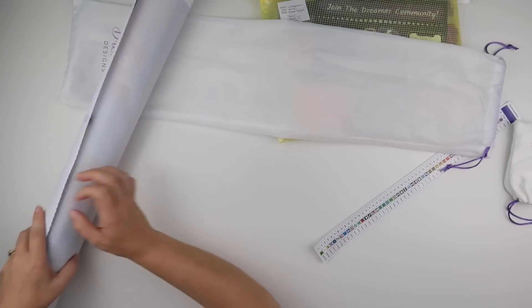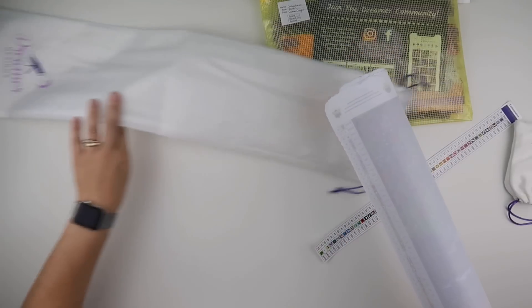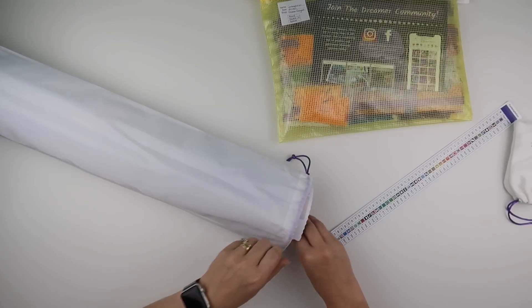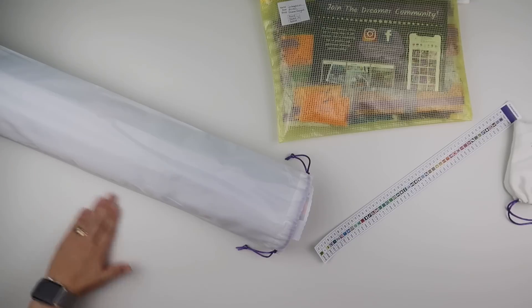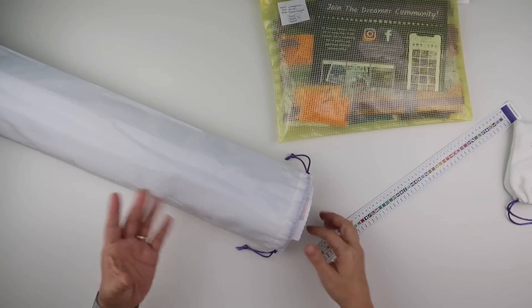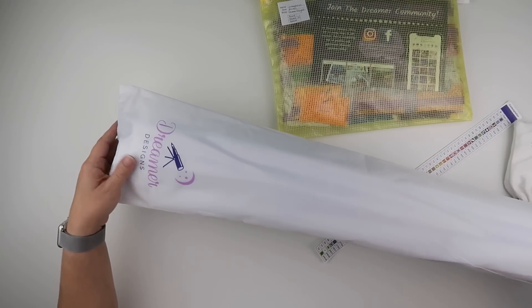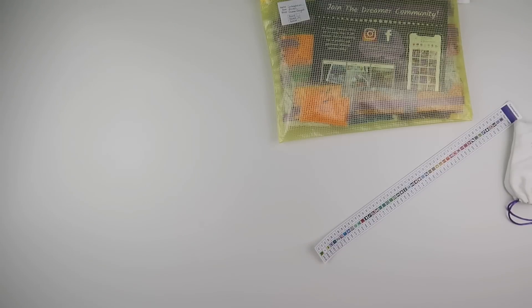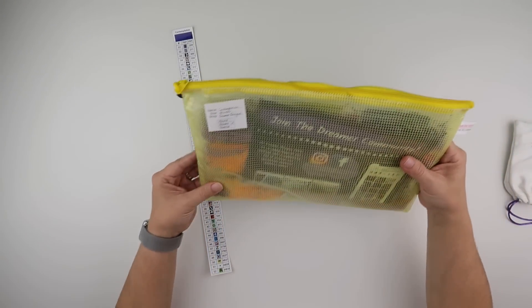I want to get this one kitted up for doing over November and December. I'm quite liking kitting up a few at the moment so I can flip between them — I can do this one on the dining table, and when I feel like sitting on the couch I can do my smaller one. It comes in a nice protective bag, and it's rolled inwards at the moment, so once I've done a bit I'll be rolling it outwards.